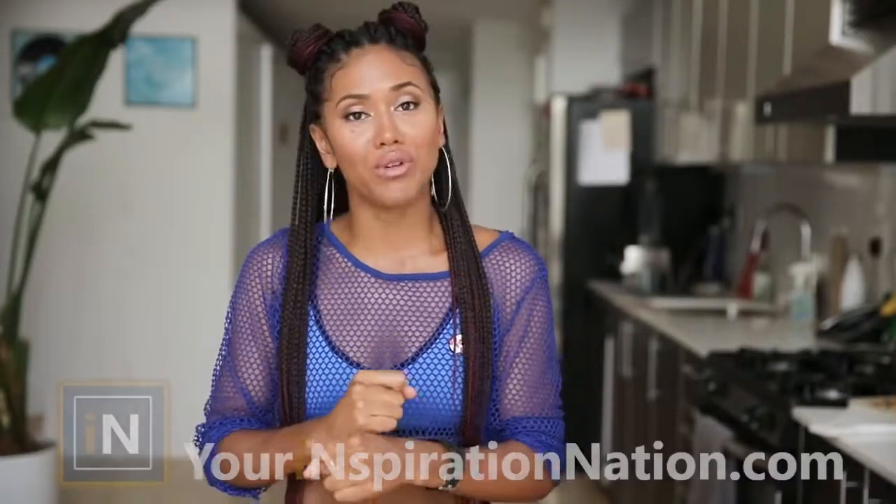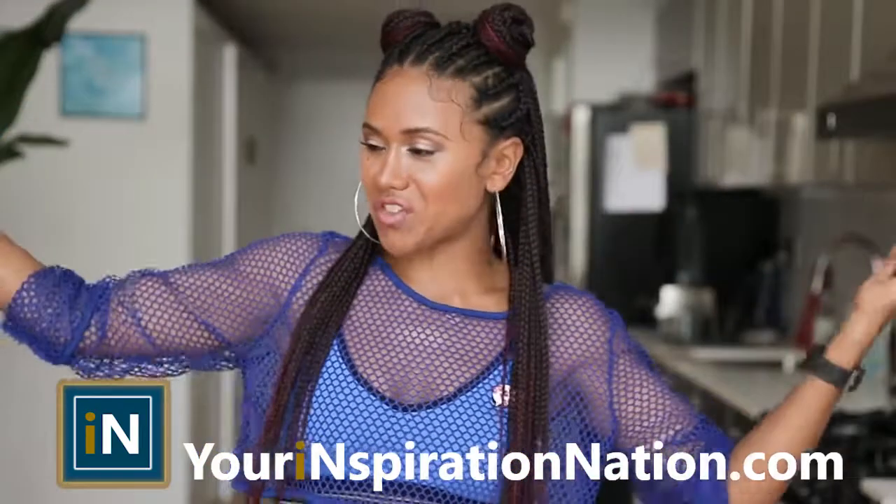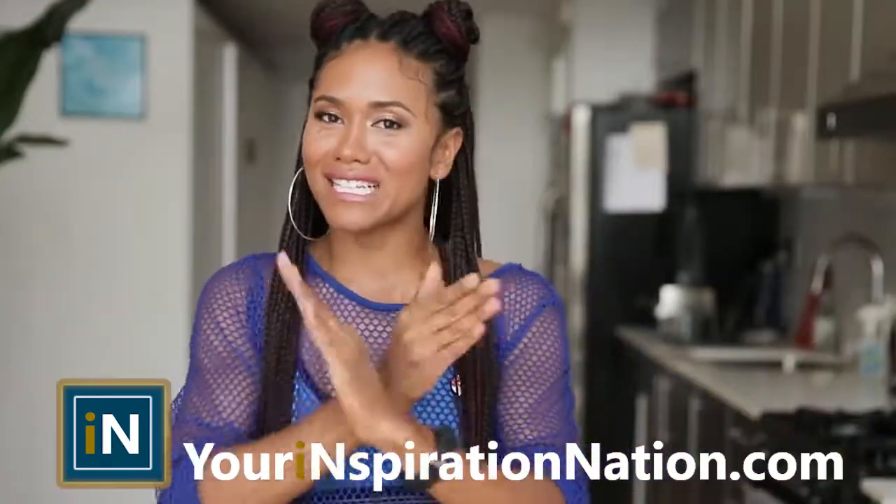What's up, beautiful people? It is your homegirl, Chef Shameless, all up in your video. And this video is all about how to eat healthy on a budget. Because you do not need to be a baller to eat healthy. All you need is some creative inspiration and your homegirl, Chef Shameless, in the building to break it down for you.